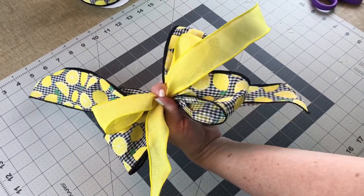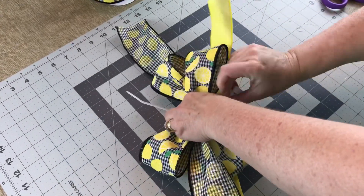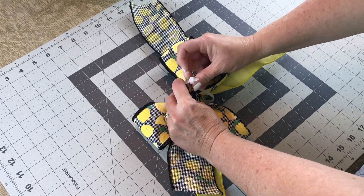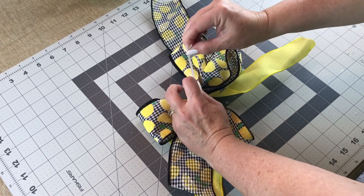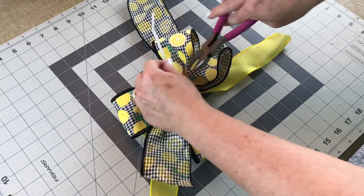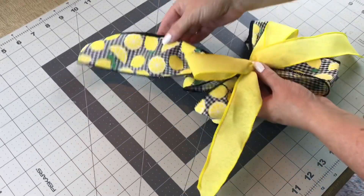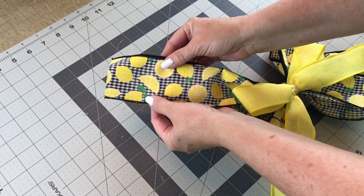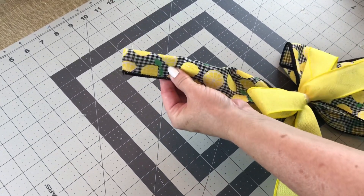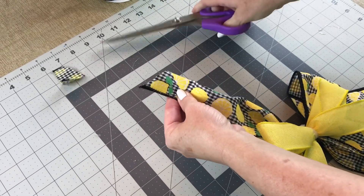Now that I have my bow the size I want, you're going to need a zip tie or some floral wire to wrap nice and tight around the center of your bow. If you're using a zip tie, once you have your bow finished, slide a piece of floral wire underneath the zip tie so you can easily attach it to your wreath or whatever you're working on. Now it's time to dovetail the ends — take your tail, fold it in half with the edges to the left side, go to the folded side and cut away from the fold. That makes the pretty V on the ends.